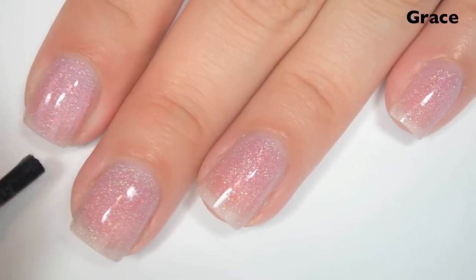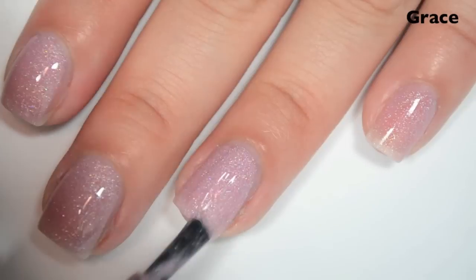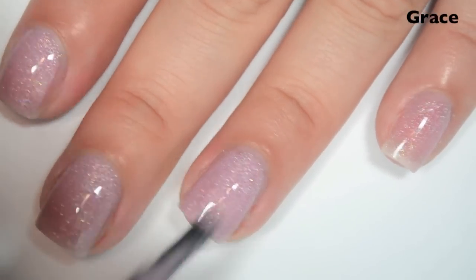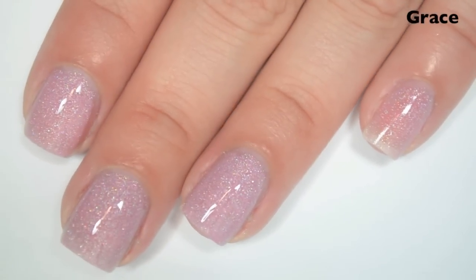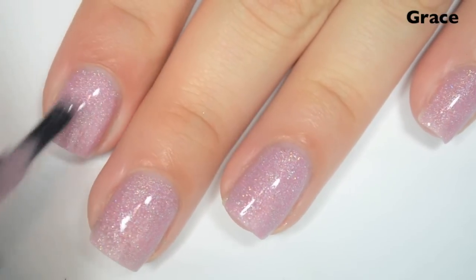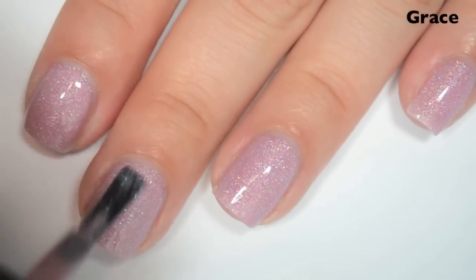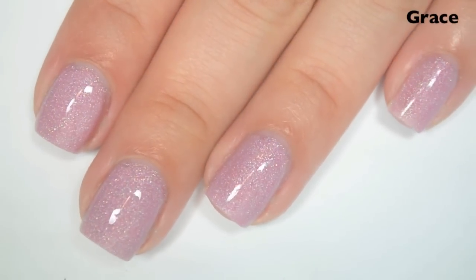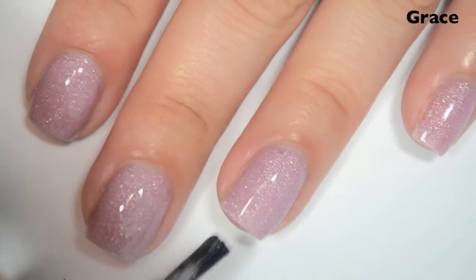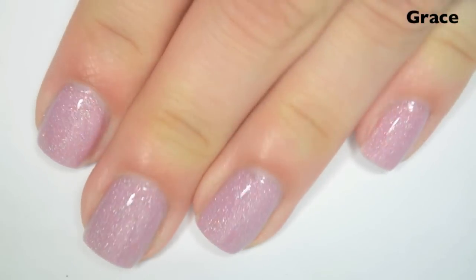So here is two coats. This one actually does cover almost completely on two coats. Looking at it a bit more, I think I'm going to do a third coat because I can still see my nail line when I pull my finger towards me. So here is three coats. This one covers completely in three coats — I think some people might be able to get away with two. I could just make my nail line out a little bit too much. So there is three coats of Grace.